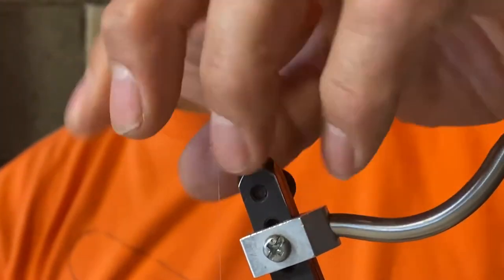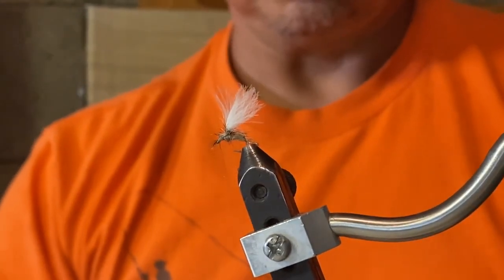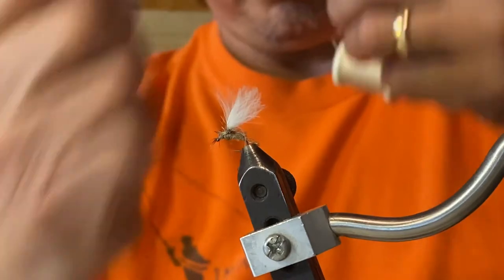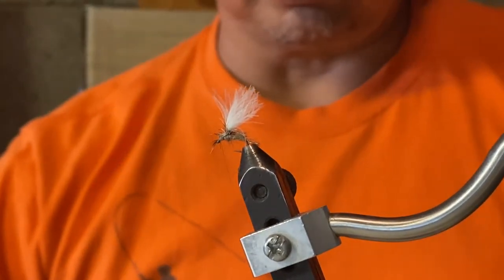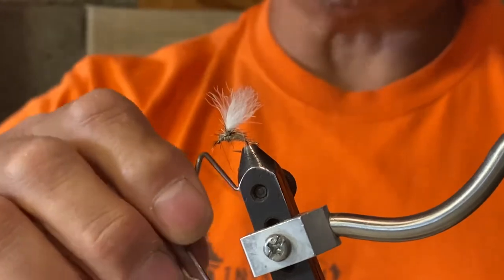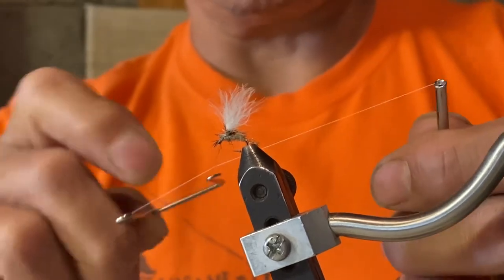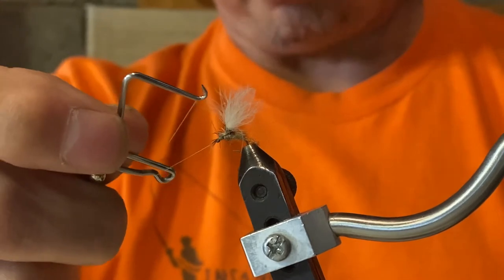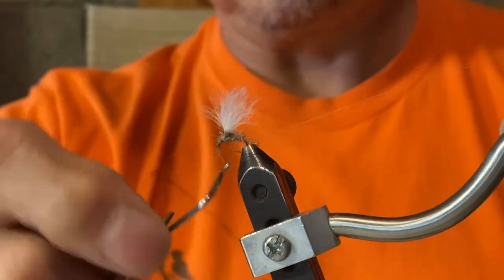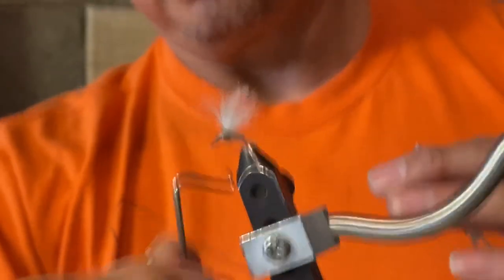The last step is to brush all the hackle and the CDC back and use a whip finisher to finish. You can do a half hitch if you're not familiar with the whip finisher — two fingers, spin, loop, pull back. I like to use the whip finisher, which basically spins on its own. It's a little tricky but takes some practice: hook the top, put it in the indentation, make a turn and create a little triangle, pull on the thread and the bobbin, get that triangle right over the head of the fly, wrap a couple loops around, then pull the thread back, pop off, and you tie off.